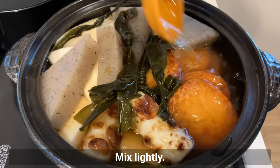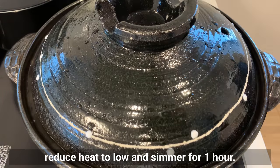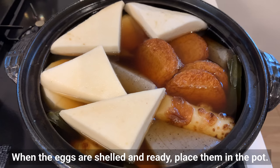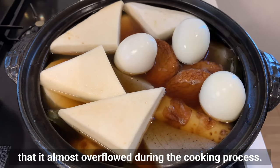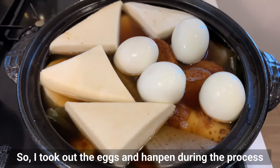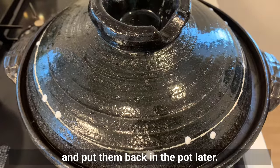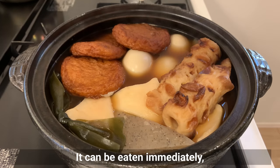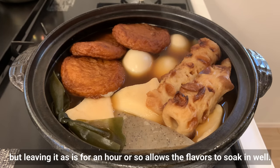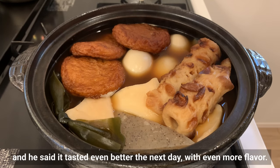Mix slightly, then bring to a boil. Reduce heat to low and simmer for 1 hour. When the eggs are shelled and ready, place them in the pot. There were so many ingredients that it almost overflowed during cooking, so I took out the eggs and hanpen during the process and put them back in later. After 1 hour, turn off the heat. It can be eaten immediately, but leaving it for an hour or so allows the flavor to soak in well. My husband had some the next day and said it tasted even better with even more flavor.